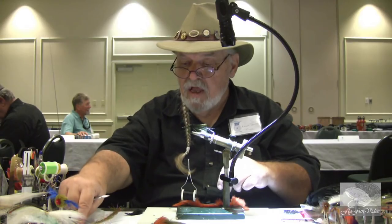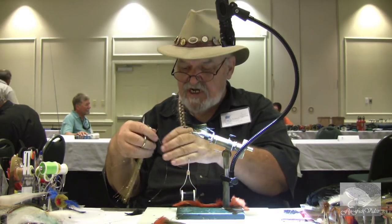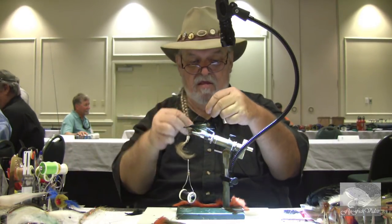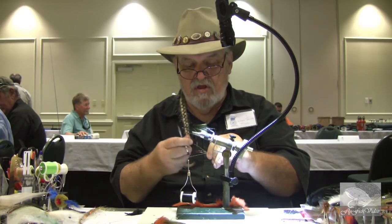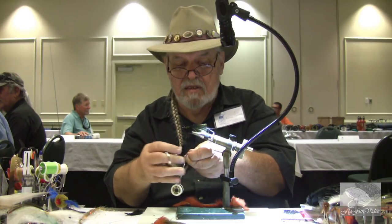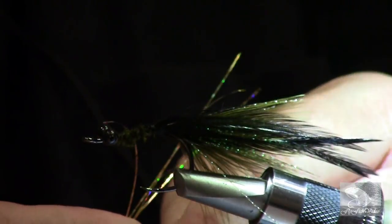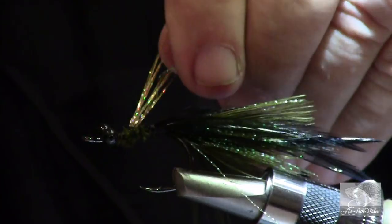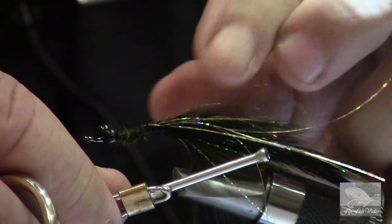We're going to add a little bit of gold holographic flash to the sides — redfish have a tendency to like gold very much for some reason. Again, we'll fold that in half, trim it, and wrap it around our standing thread. Hold it in a V-shape, slide it right up, lay it on top, and tie it in so that it goes down either side of the fly.